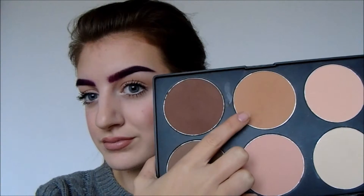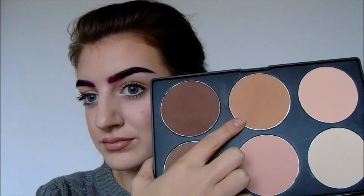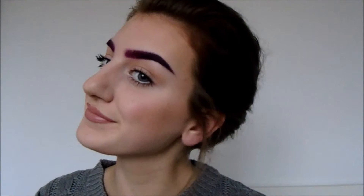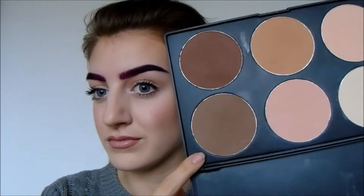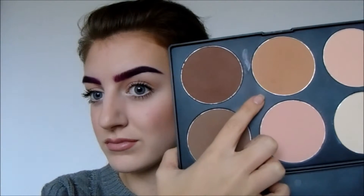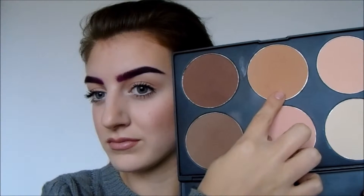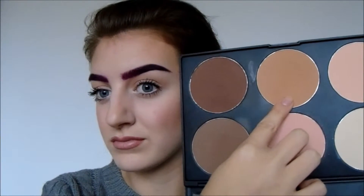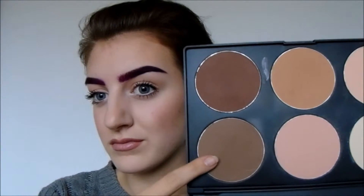Now if you are using a contour palette, this is the shade you would use for bronzer — it is a very warm orange tone. That is what I would normally do on an everyday basis. For contouring, you want to use a nice cool grey tone compared with this warm orangey tone, because in a natural shadow it's not going to look warm — it's going to be a cool-toned grey shadow, so you want to use something that's cool-toned.